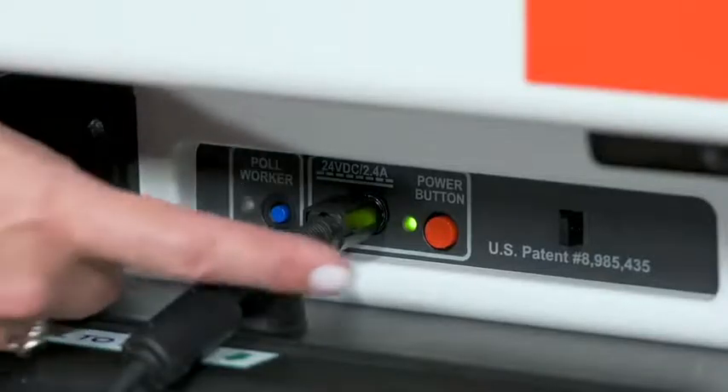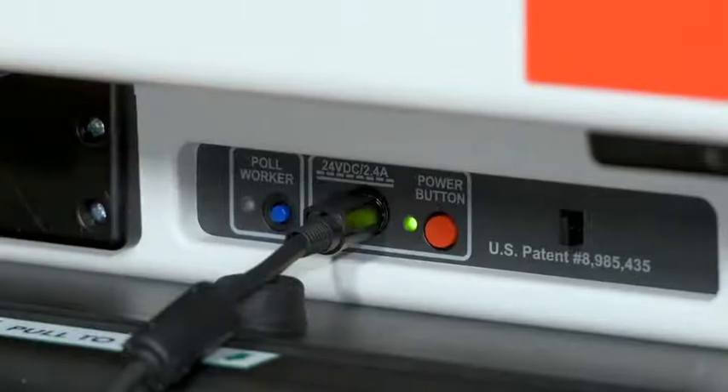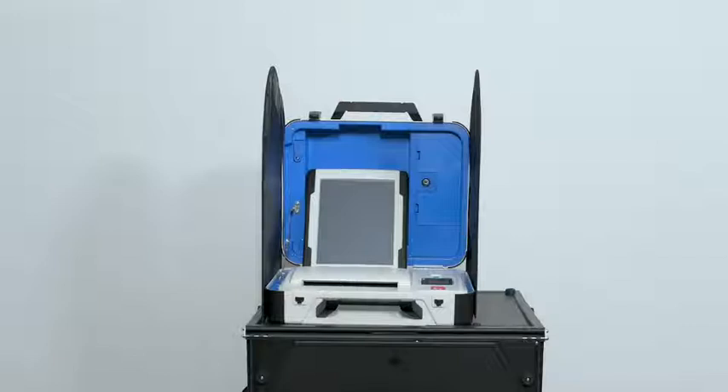When you have finished printing reports, press the red power button on the back of Verity scan to power it off. This concludes the polling place training video for the Verity scan digital ballot scanning device.